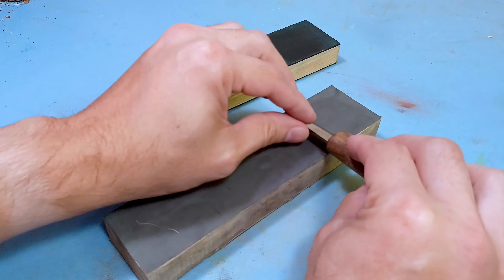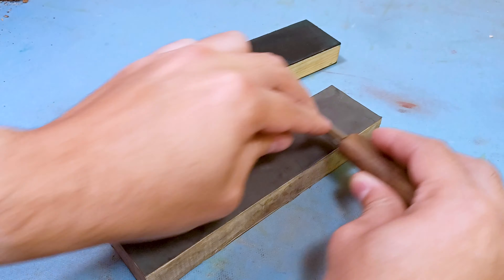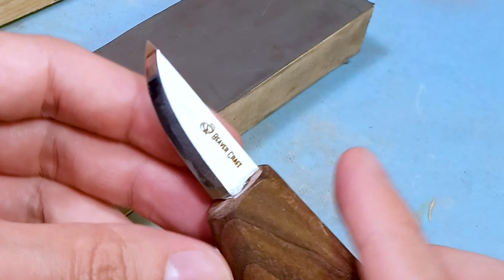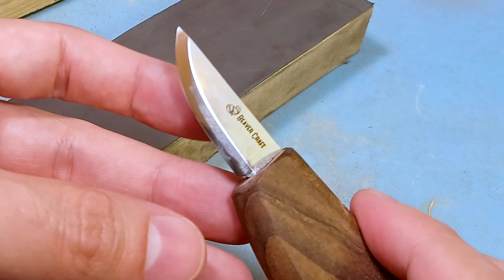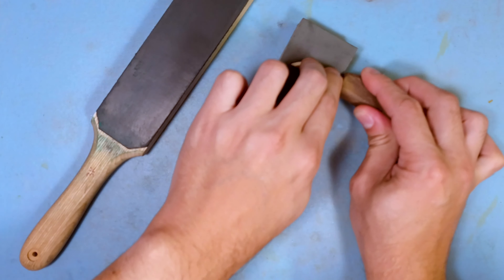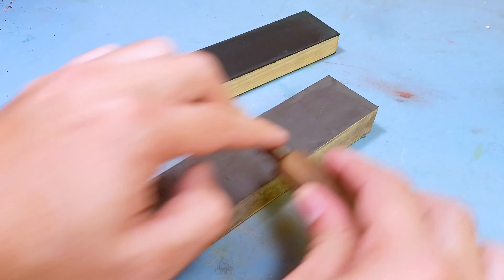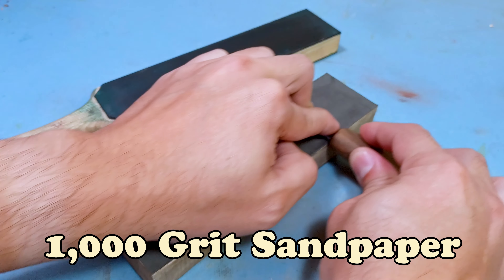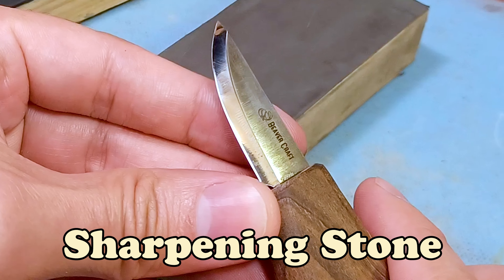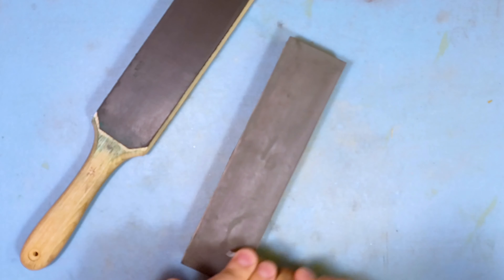Since the rust is on the edge, I want to make sure I get both sides, just in case the rust started wrapping around. I can already see it starting to disappear. A couple more passes and it should be really easy to remove, especially if you just noticed it. If it's really deep, you might want to get more aggressive with maybe 1000 grit sandpaper or even take it to your sharpening stone to try and remove it. I almost got it all the way out.